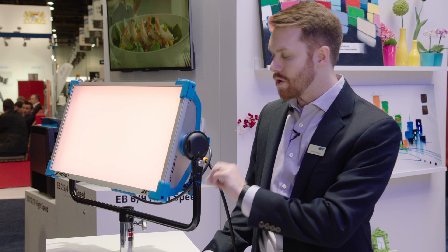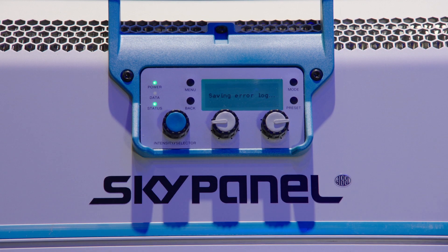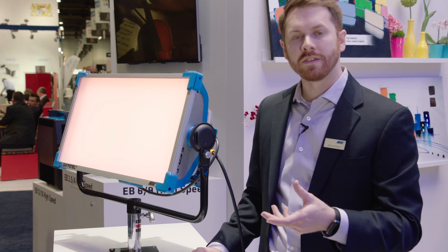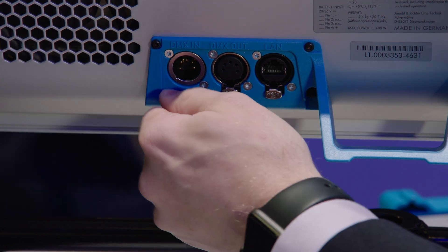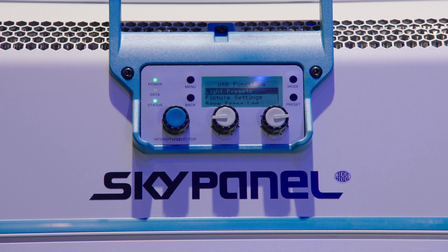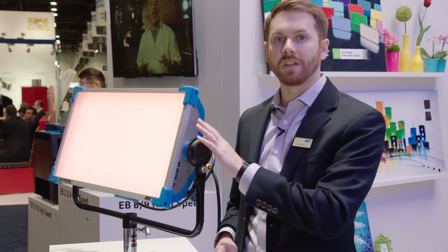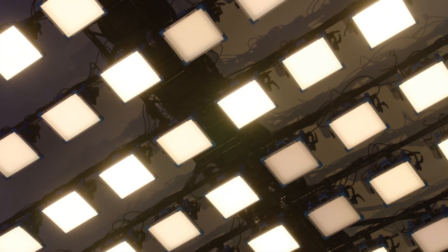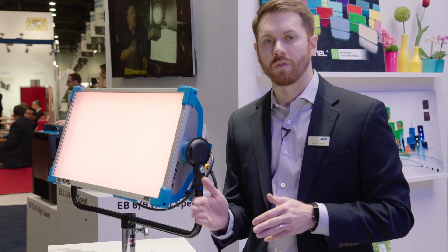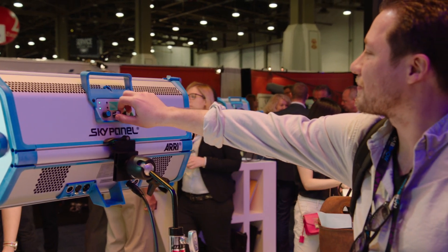Three of the features we have relate to the USB-A port on the fixture. We have the ability to save error logs and service logs to a USB stick, so instead of connecting to a computer, you could just save those logs to a USB stick and send it to a service person. We also have the ability to save presets to the USB stick — you can save 10 presets and share them with other fixtures or a co-worker. Additionally, we have the ability to clone all of the fixture settings to a USB stick, so you could set up a lot of different fixtures at once by cloning one fixture's settings — including the DMX protocol and fan mode — and plugging the USB stick into all the other fixtures.